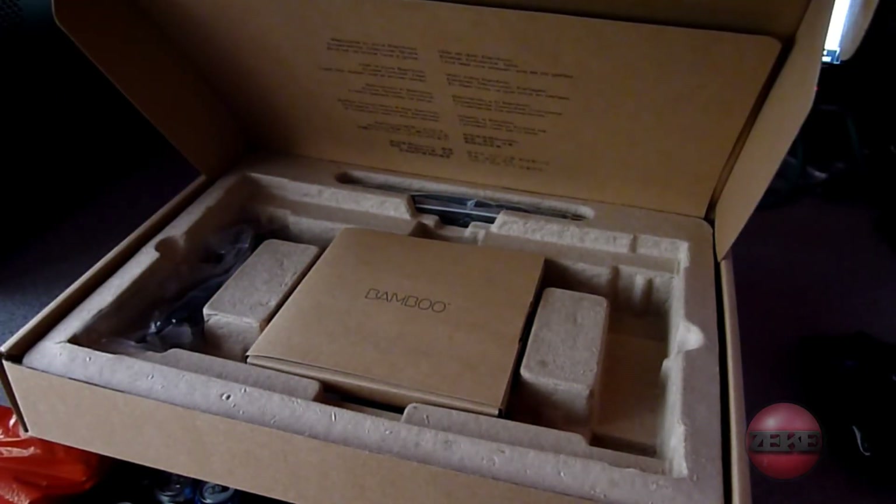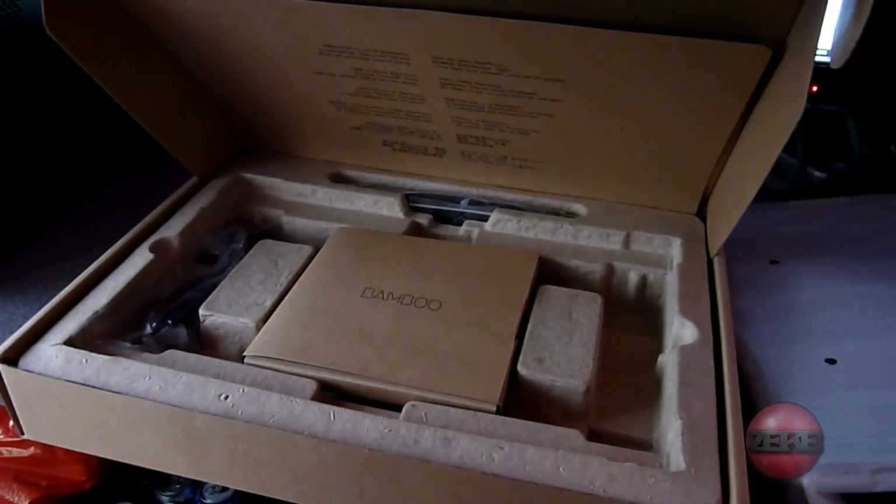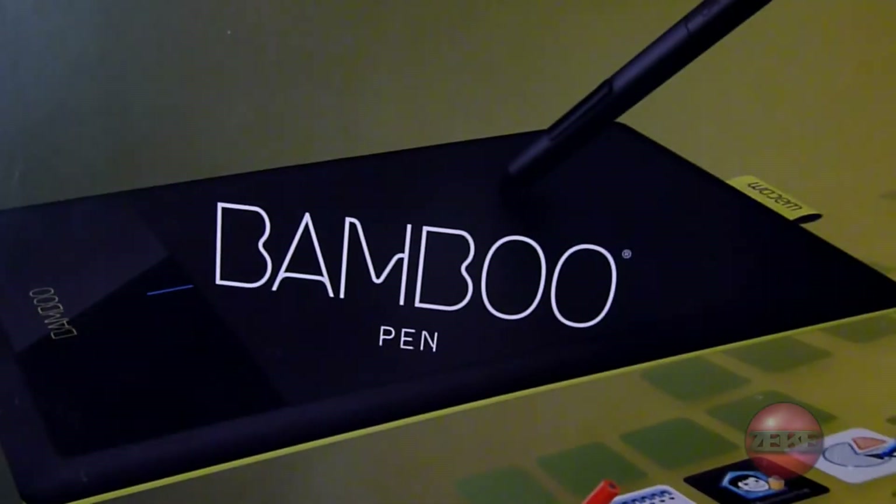This is the tablet obviously, we'll get to that in a second. And this is the box it comes in at first — here you go. As you can see, very sleek, very nice.